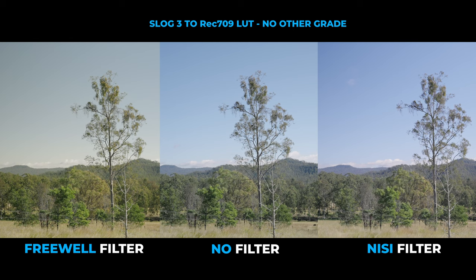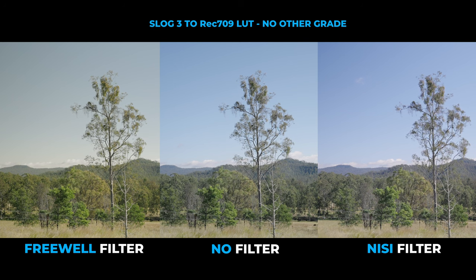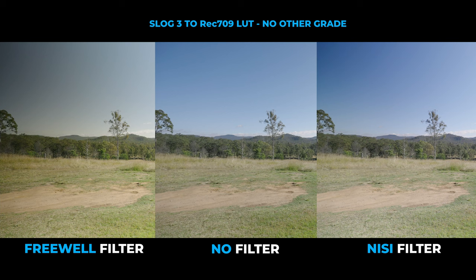As you can see in the footage, the NiSi just kills it. It's pretty much just like if you don't have a filter on there at all, whereas the Freewell system you can see a really warm colour cast. That's just something you don't need to deal with in post or while you're shooting. The NiSi filter is pretty similar to no filter on your camera at all, which shows how true the colours are. Whereas the Freewell system, it looks very warm and it doesn't look very nice.